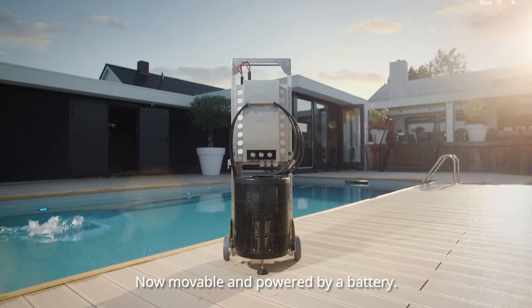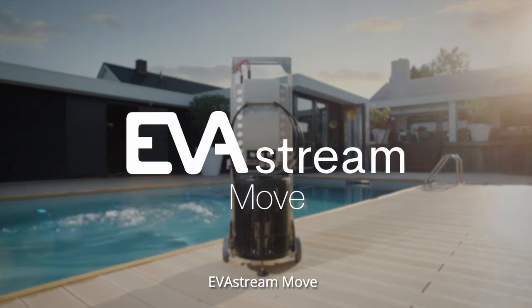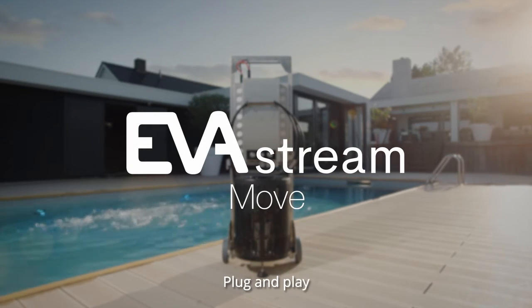Now movable and powered by a battery. EverStream Move — plug and play.